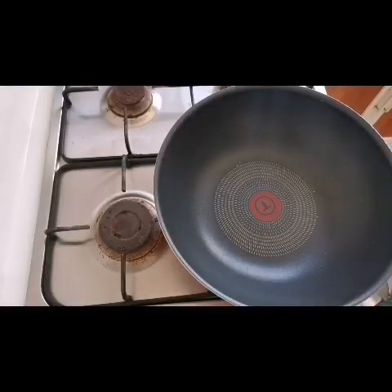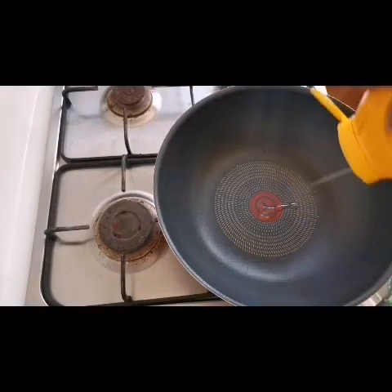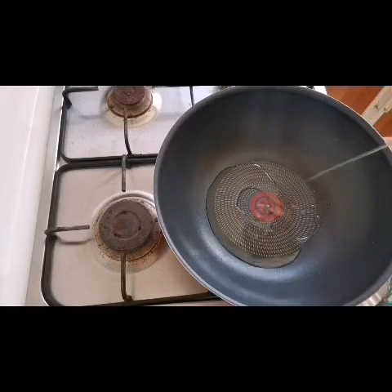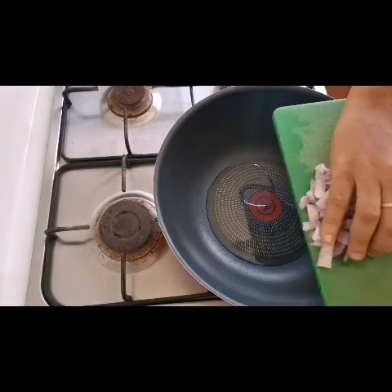I am going to use the pan to fry. I prefer to fry in the pan. I don't like having to use sunflower oil for the rice. I'll cook this pan with all my ingredients to get a nice flavor.